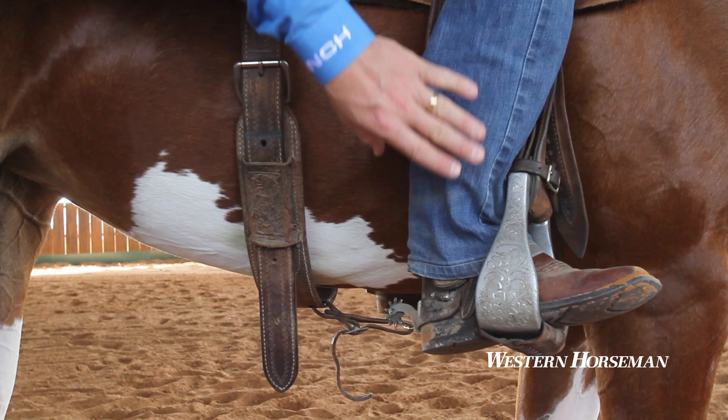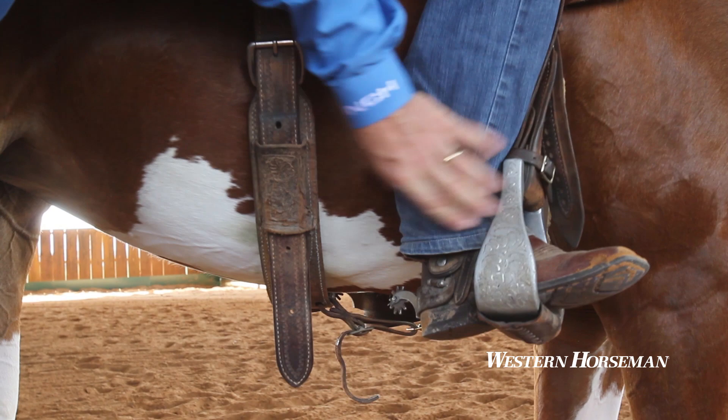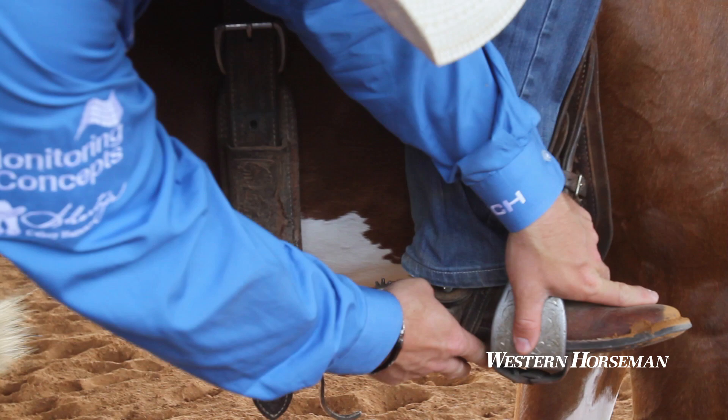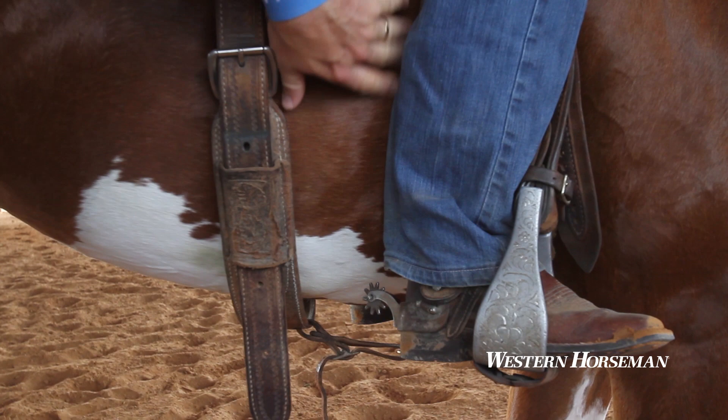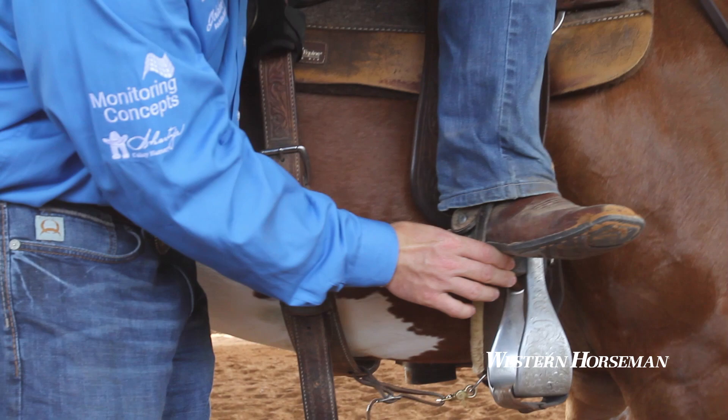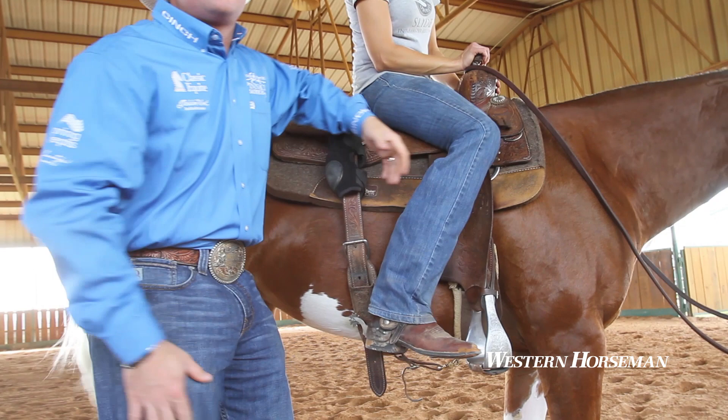As Leslie keeps her heel down and wraps her leg around, she can get all the way to her Achilles tendon and that spur not touch. When I want to use my spur, I want my leg to wrap all the way around and then I actually want to have to lift my foot up against it so that I can continue squeezing pressure all the way down my leg and then physically put the spur on. I see so many riders that have short legs and as they're riding around, the spur touches before their leg ever touches. That's backwards — that's like enforcing a cue that you've not asked for.